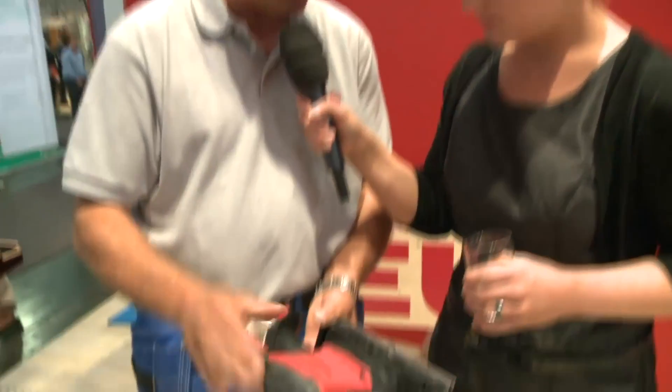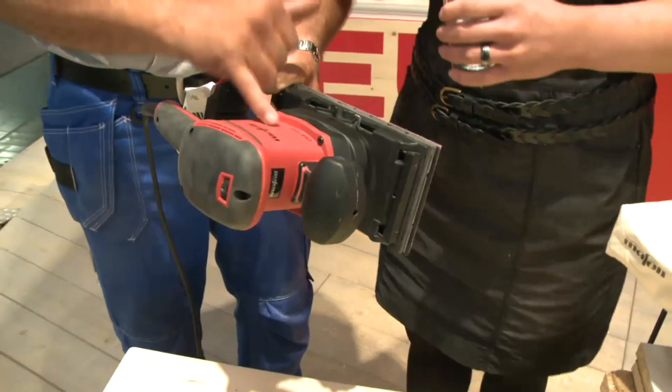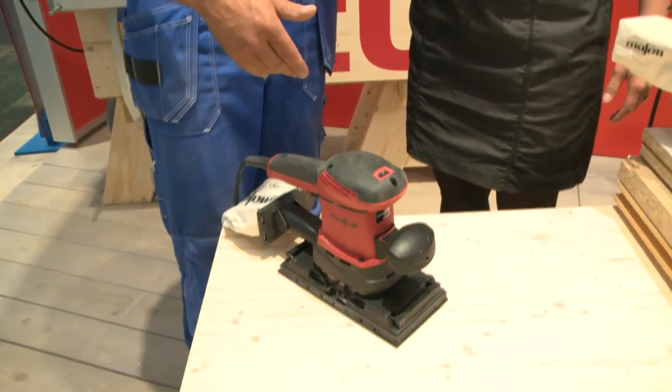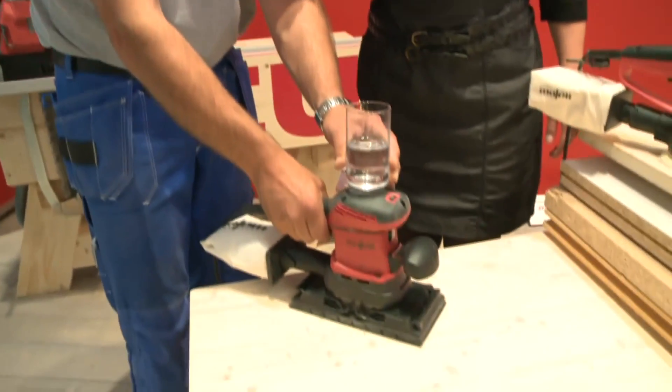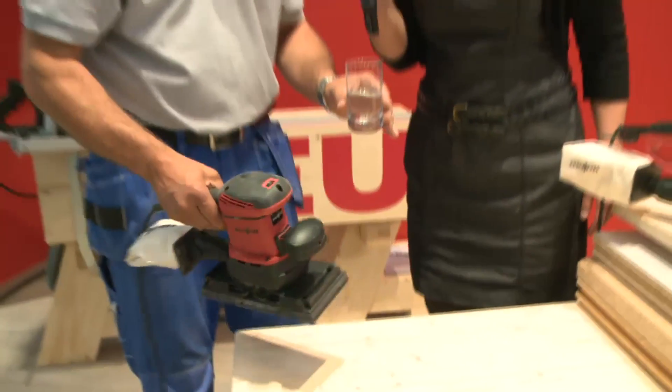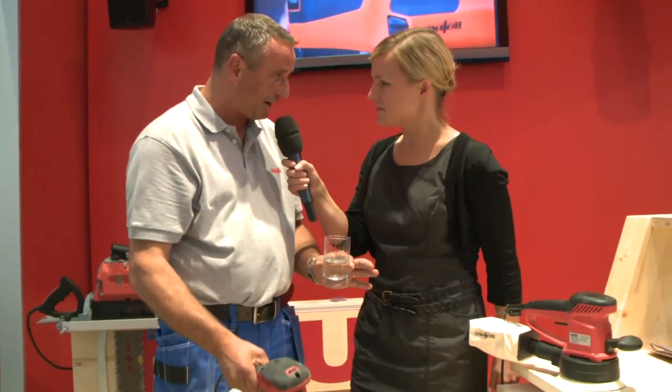You at Mafell have thought out something completely new. Sanding nowadays is completely without vibration — the handles are not directly connected to the machine; there's an absorption system. The vibration is needed at the bottom, but not on the handles. We'll show you with a water glass so you can see how smooth it is on top — not wobbling at all. It's a lot of fun and not tiring at all to work with this device.